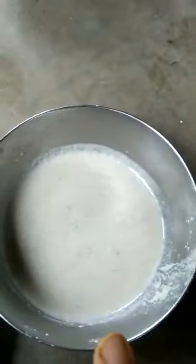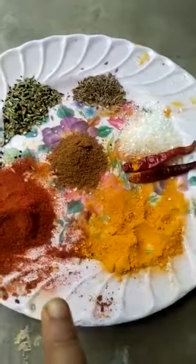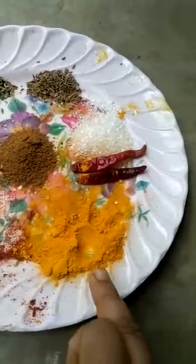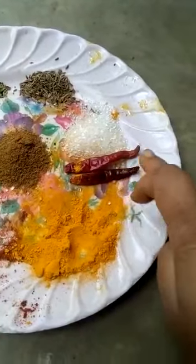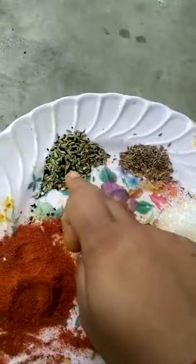So here are our ingredients. This is the masala, chili (lamka), and other spices. So this is the main ingredient — the paneer.